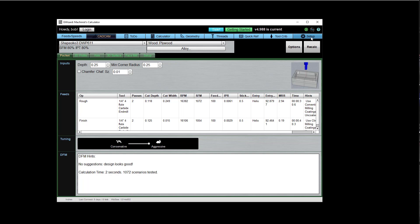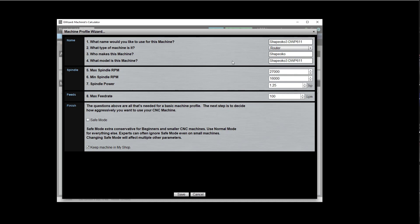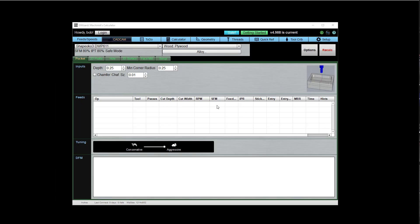So let's turn on safe mode so we can compare. Go over here to setup — safe mode is this little checkbox down here. It's part of the machine profile, so it runs with the profile. You don't turn it on and off for all the machines — you turn it on for a particular machine that you want to use it for. You can turn it on with this little checkbox, or you can bring up our machine profile wizard, which gives you a lot more information and help. Safe mode gives you extra conservative feeds and speeds for beginners and smaller CNC machines. Let's save that machine profile — you don't want to forget to do that. We're back in CAD CAM Wizards and you can see it's telling us right here that we have safe mode turned on.